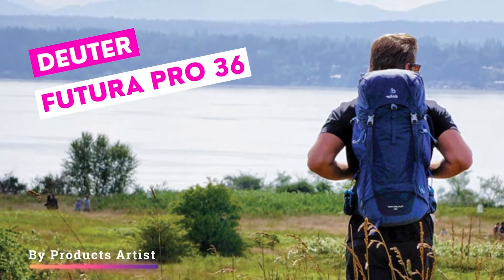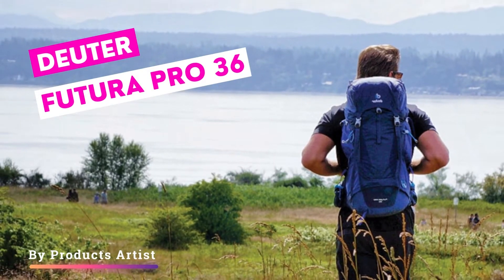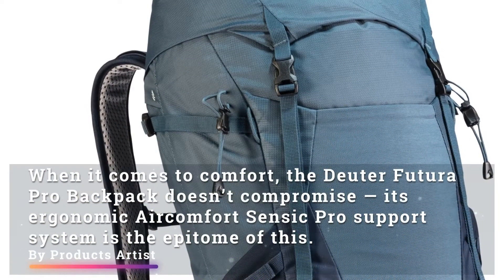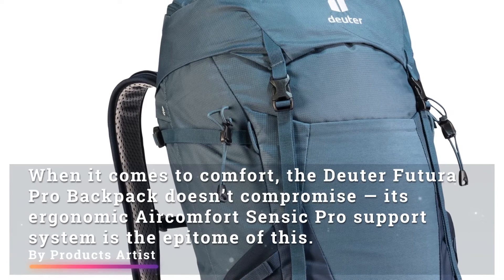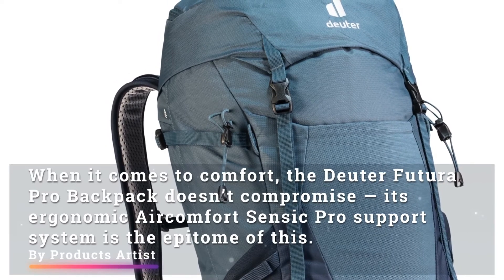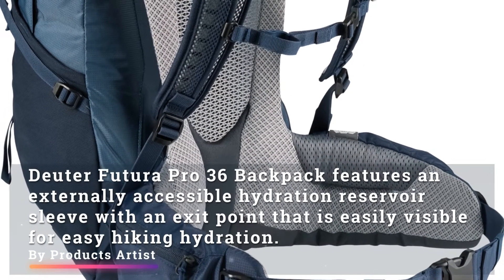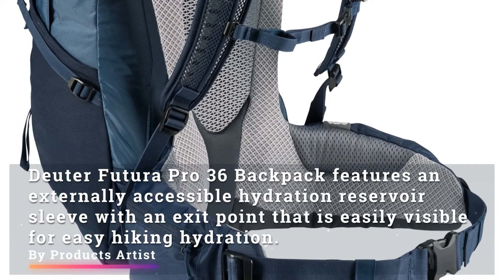Today we bring you a review of the Juta Futura Pro 36 backpack, designed for your comfort. When it comes to comfort, the Juta Futura Pro backpack doesn't compromise — its ergonomic Air Comfort Sensic Pro support system is the epitome of this. The Juta Futura Pro 36 backpack features an externally accessible hydration reservoir sleeve with an exit point.